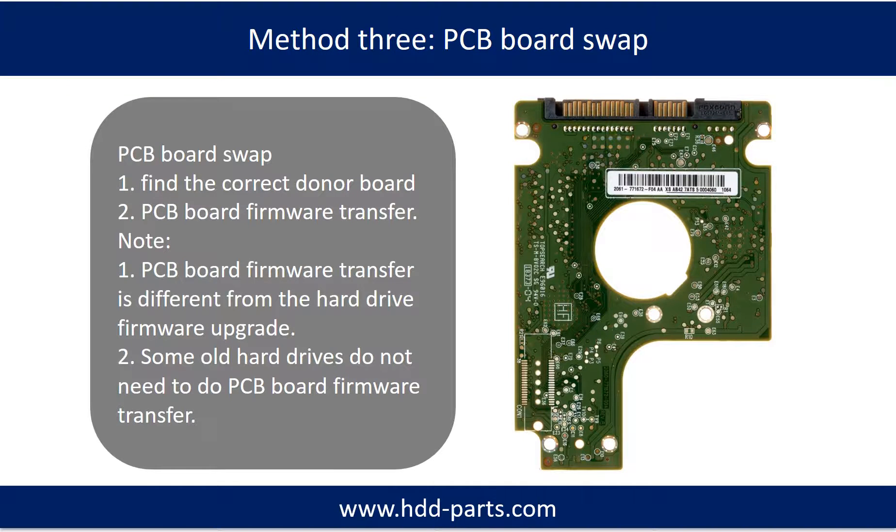Fixing hard drive PCB board method 3: PCB board swap. PCB board swapping includes two steps. Step 1: Find the correct donor PCB board. Step 2: PCB board firmware transfer.